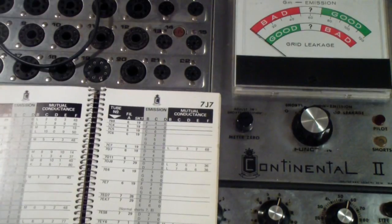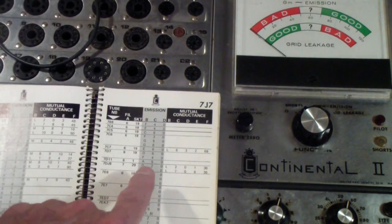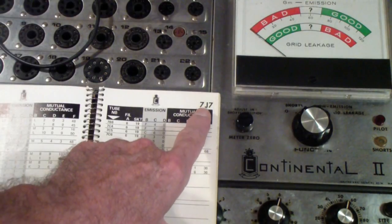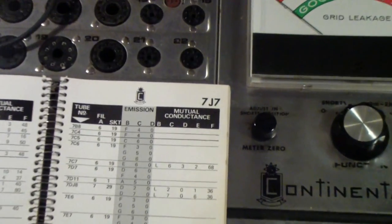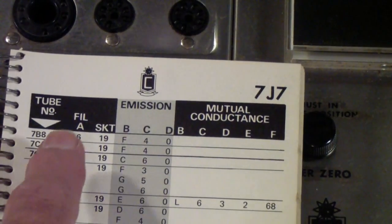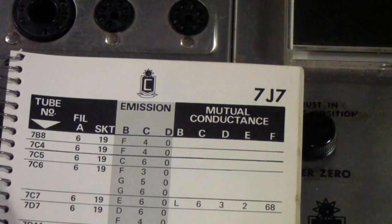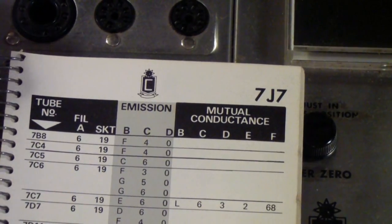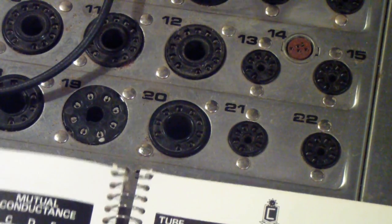The Loctal tubes generally had — for example, a 6-volt Loctal tube would have a 7 as its first digit instead of a 6 to designate that it was a Loctal. And indeed, this tester will test Loctal tubes. The ones here at the top, for example, are Loctals, and it uses socket 19, which is right here. So it does have a Loctal socket.